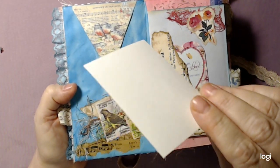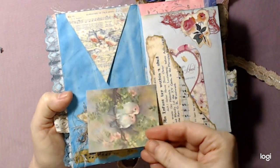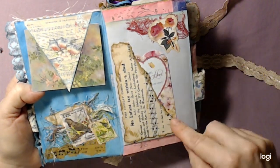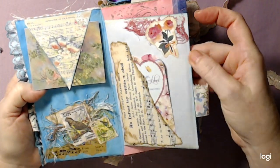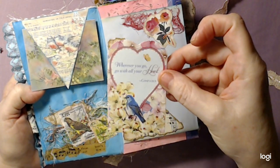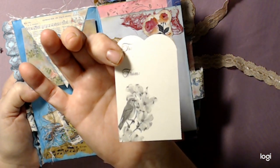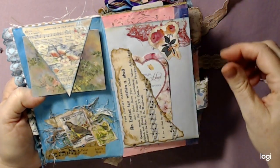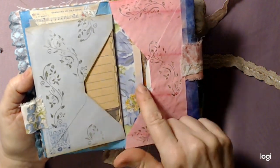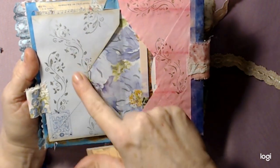It was supposed to be photo paper but I put it in the wrong way. So we have a mat there - some more music paper and a little sticker. This was a smaller envelope that I just put in. 'Wherever you go, go with all your heart' - then it's a tag, I thought that was cute. This is just a piece of material that somebody sent me. It was a really pretty envelope so I didn't want to cover it up, so I just stenciled it.